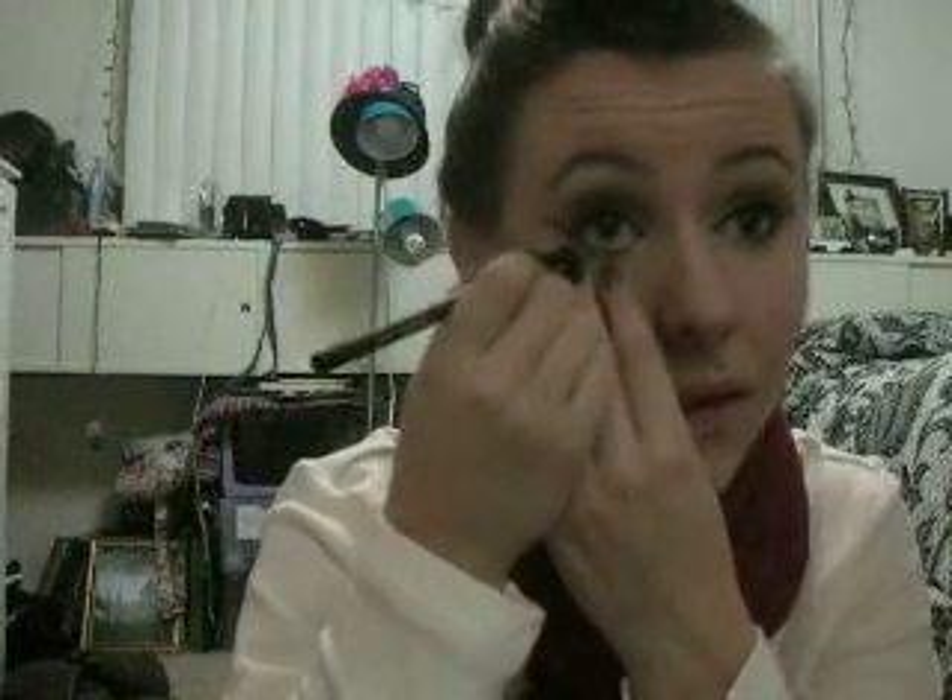Now I'm going to line my waterline. What you could do that would be really great is if you line your eyes with a white liner and then do the black right underneath. I usually don't wear white liner because I think it looks weird on my eyes, but I think I'll probably this month do a tutorial showing white on my waterline, just because I haven't tried it in a while — so I might like it now.